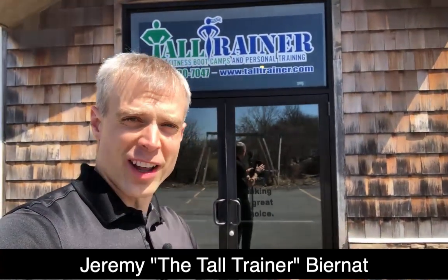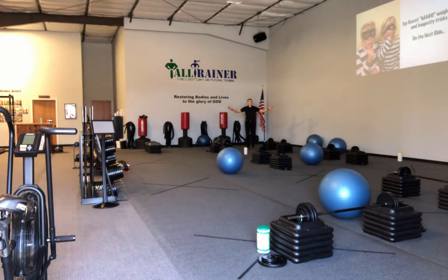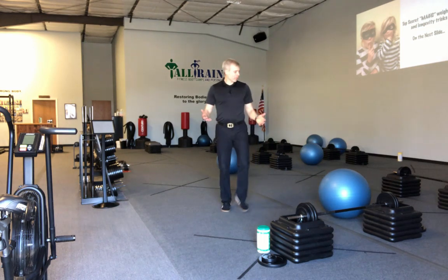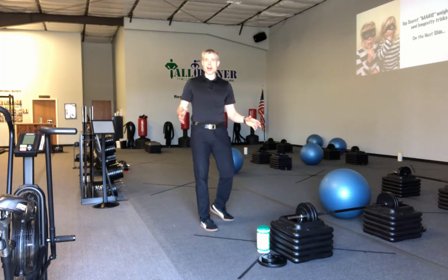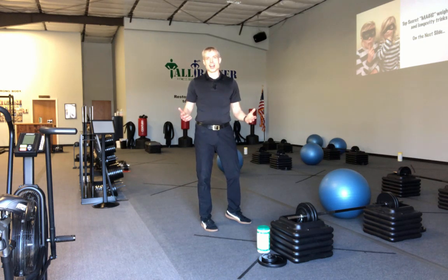I did one of these a while back but haven't done it in a while — a sneak peek inside the studio. Here's Tall Trainer Fitness, why don't you come on in. One of the first things you notice is that it's quite a great big space. We have a lot of room. We got a weight training, resistance training workout set up right now, but we can change this space a whole lot — change and adjust things to create a lot of different environments, a lot of fun, a lot of good quality workouts.